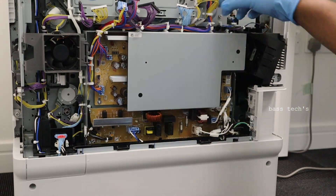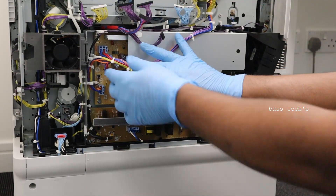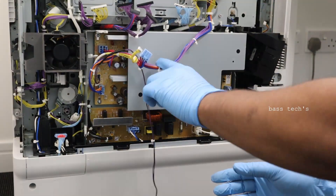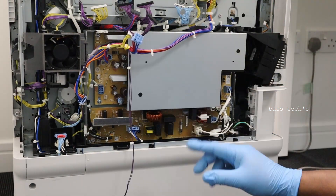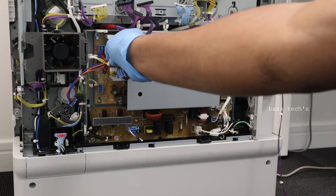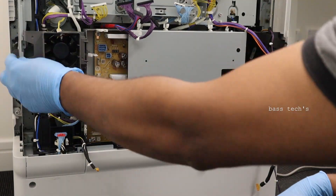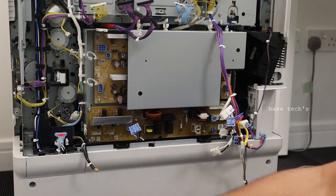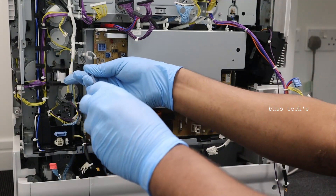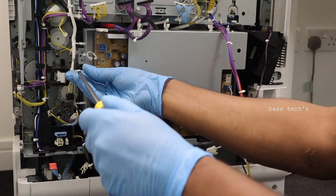When you access or work on the power supply, make sure the printer is turned off and the cable has been taken off from the socket — it is always advisable to maintain proper safety. There are some cable ties; gently take them all off. Make sure you remove the proper connectors from the proper place and remember which goes where. There are also some cooling fans to be taken off by releasing some locks. Once all the connectors are out, there are two screws that will help you detach the power supply from the main body.